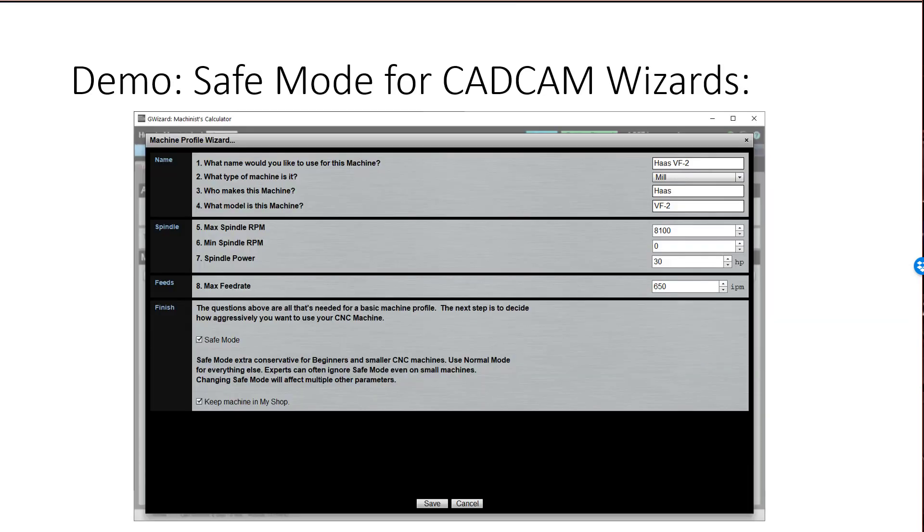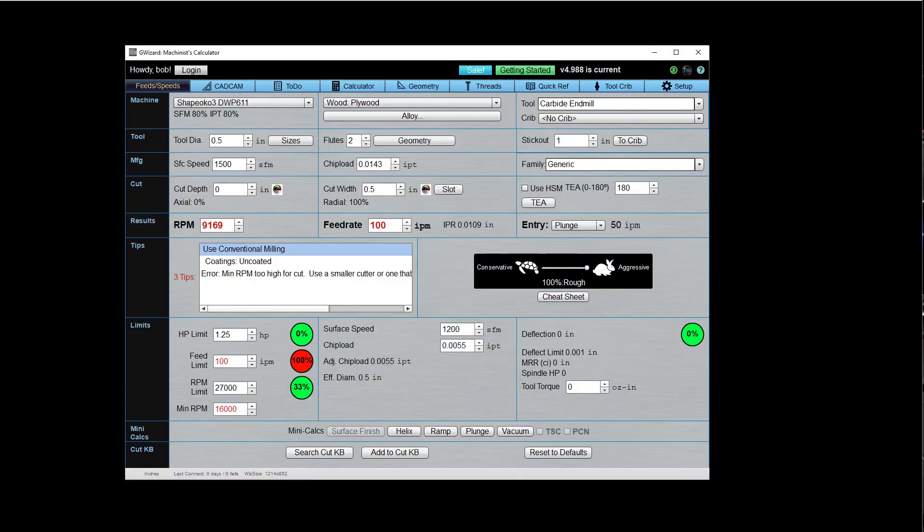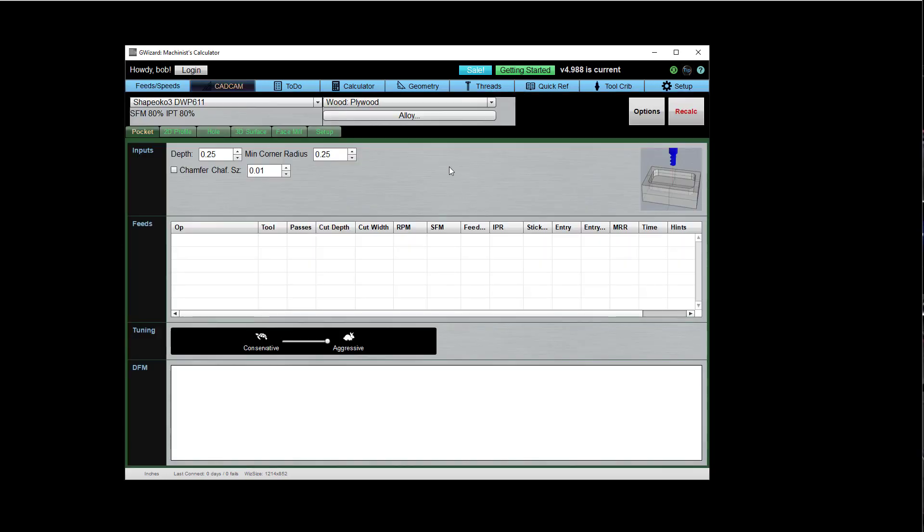Let's see a demo of how safe mode works. Here's G-Wizard. I want to go to CAD CAM Wizards for this demo because that's where safe mode operates. I've got G-Wizard set up to use a little Shapeoko router here — a little CNC router. These are great little machines for beginners and hobbyists, by the way. But they're pretty lightweight. Safe mode is a natural to use with one until you've got your skills honed.